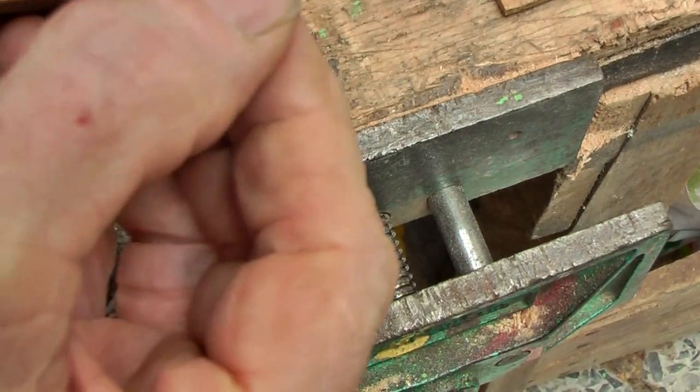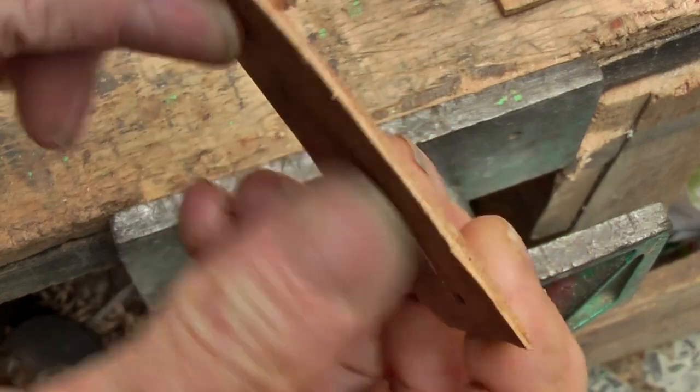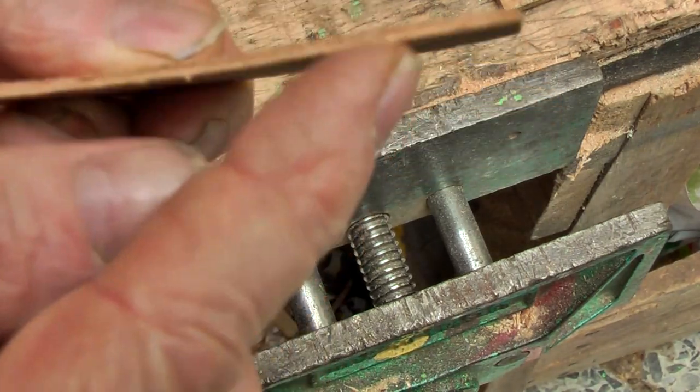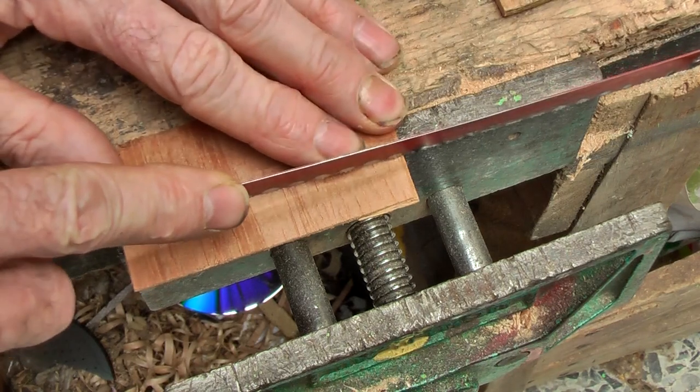Now taking some ply — I had a three-ply that I planed one of the faces off to get down to two, which is basically an off-cut from a ukulele. That is about two millimeters, but I can make it thinner down to even one. I am going to now cut a strip.